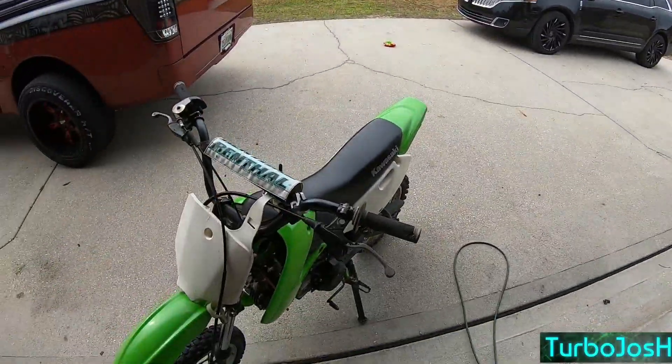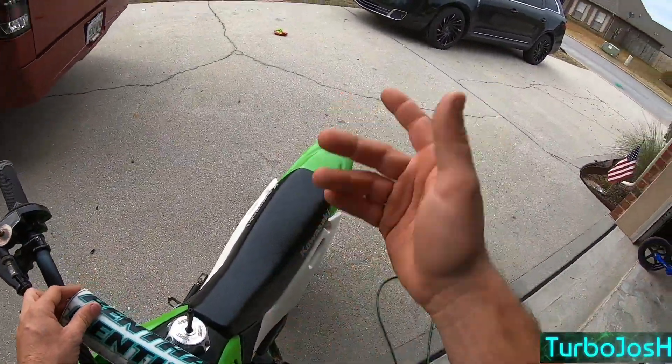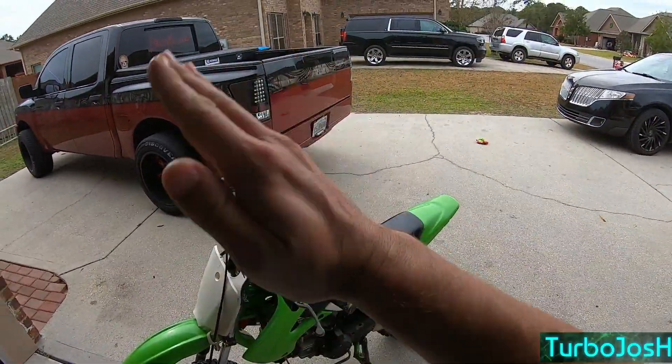I just shot the how-to clutch kick wheelies video. And those are literally, besides popping it up once or twice when I ride with the kids, these are the first videos of me just kicking it left and right and kind of trying to find the balance point better.